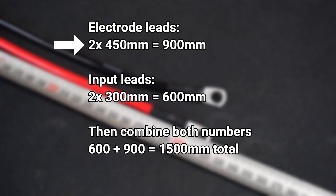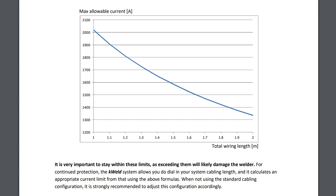2 times 450 equals 900 millimeters, and 2 times 300 equals 600 millimeters. Then combine both numbers: 600 plus 900 equals 1500, or in other words 1.5 meters. Going back to the chart, if we make a vertical line at 1.5 meters of cable length you can see I'm limited to around 1600 amps of current. Anything more than this and I might damage the K-Weld.